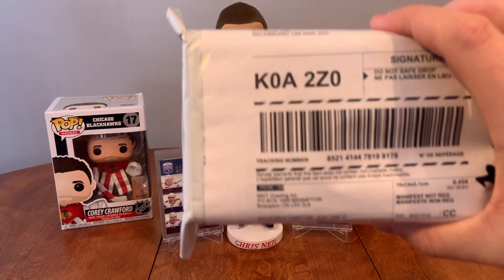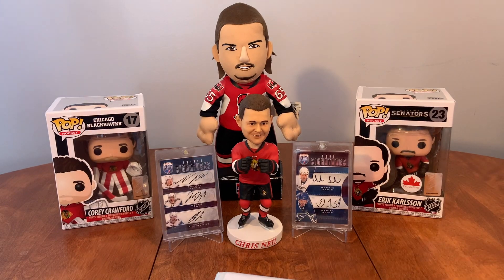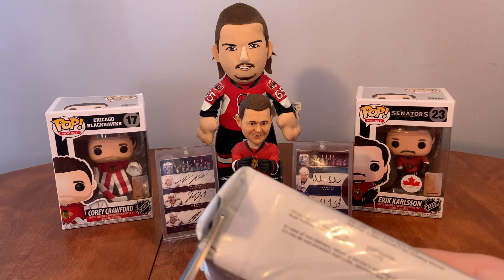I got cards in from M&T Grading that I sent in, including my Lemieux Rookie, there's a DeBrinkat Young Guns, a Brady Tkachuk Young Guns, and I have two Beau Bichette Canada Exclusive Rookies. Let's open these up and see how they graded.